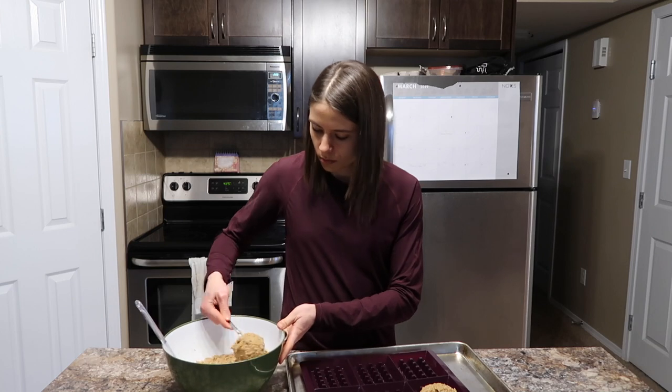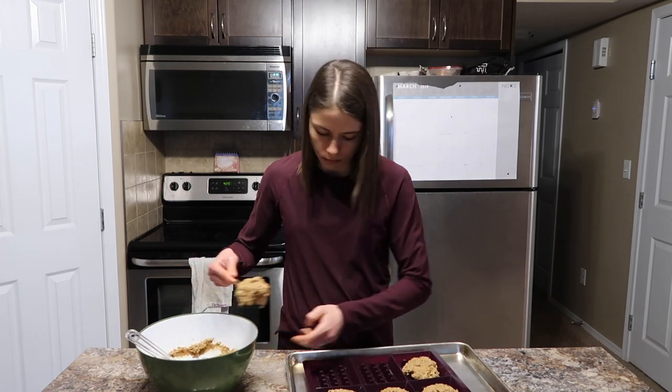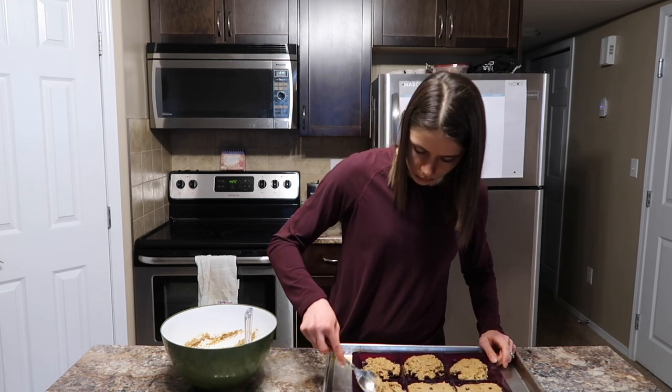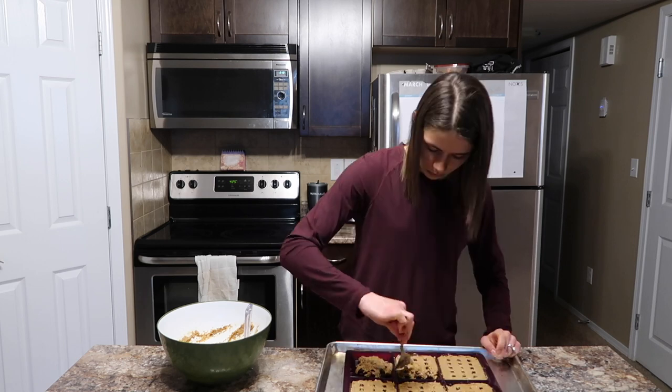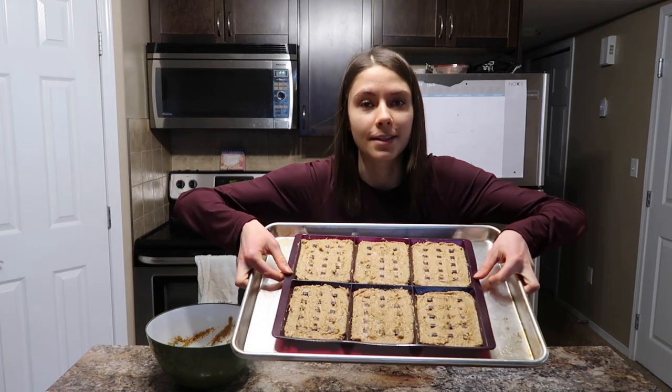This is the waffle mold that I am using — I got it from Epicure. I actually have two of them because usually I make a double batch, and that will last me about a week. Now that I have let it thicken out a bit, I am going to start putting them into my waffle mold. It doesn't look super pretty, but this is what it looks like, and then I am going to pop it in the oven for 12 minutes.